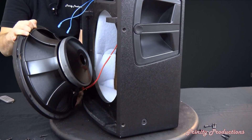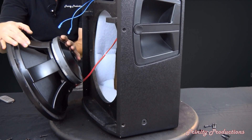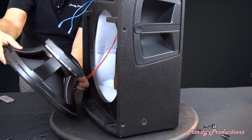There we have it — it is massive. It is a cast frame 15 inch woofer with a ceramic magnet. It does have a vent hole in the back to help with cooling.